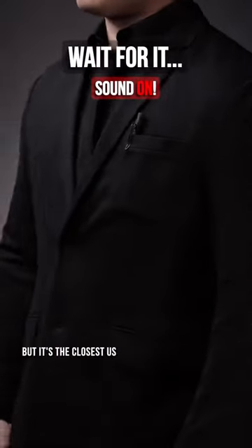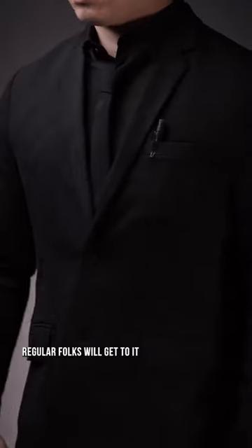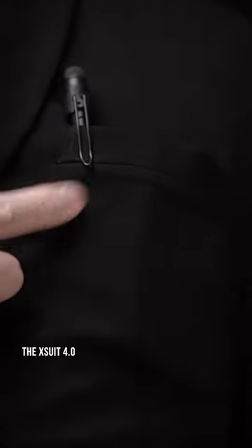Now this may not be bulletproof, but it's the closest us regular folks will get to it. The X-Suit 4.0 is, well, a really advanced suit.